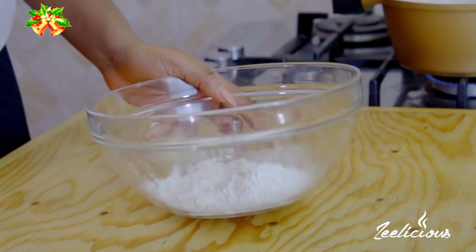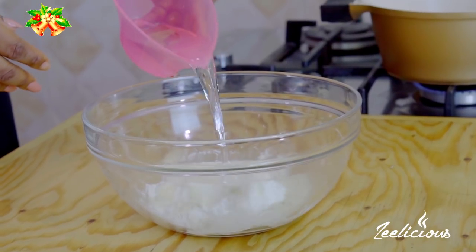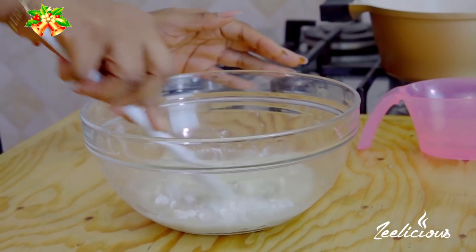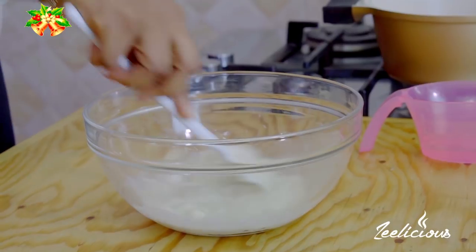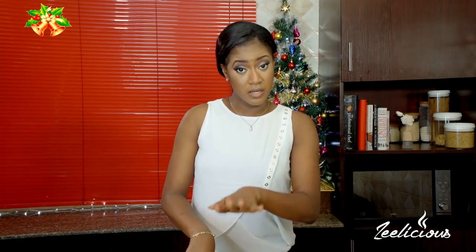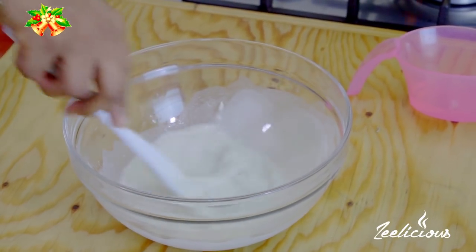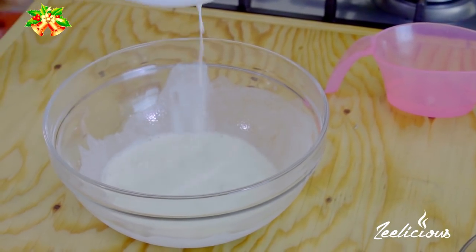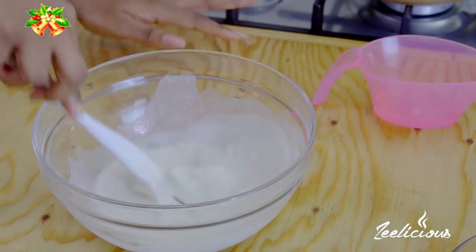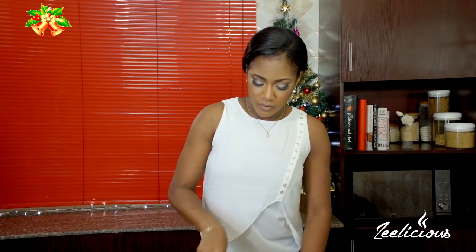In here I have some cornstarch, flour, white pepper, and salt. I'm going to add just a little bit of water into the mixing bowl and give it a good stir to combine until a semi-liquid consistency is formed — you don't want any lumps in this. What this is going to do is give me a really crisp and solid chicken coating, and that's exactly what you're looking for in this recipe. I'll just keep stirring until it's smooth.